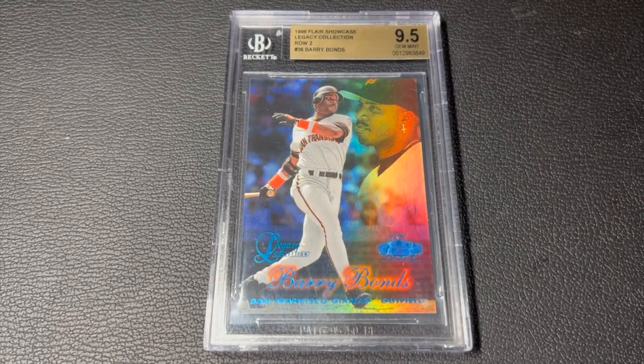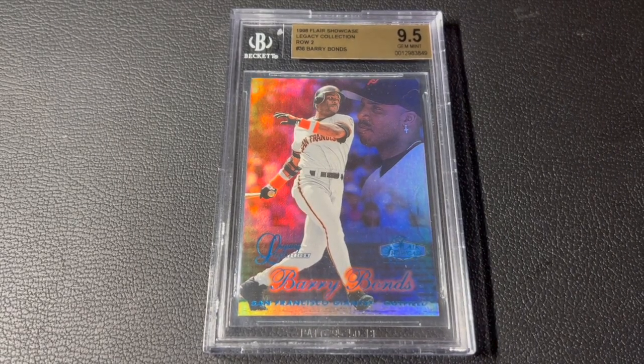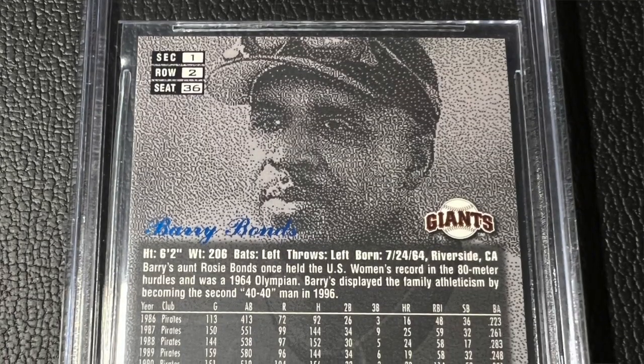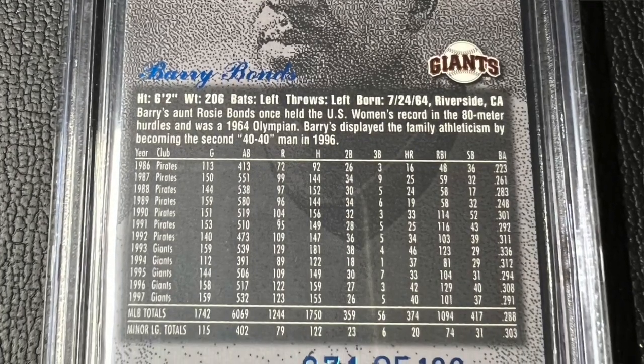The glitzier 1998 cards are Row 0, which I have, and Row 1, which I'm actually still looking for. But this is the Row 2. In the base version, the Row 2 is the easiest to pull. But as most of you already know, the legacies are all numbered out of 100.